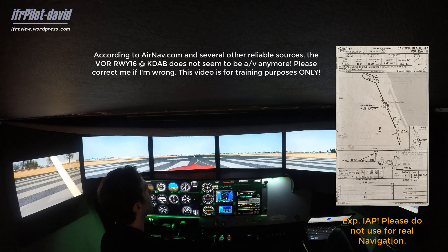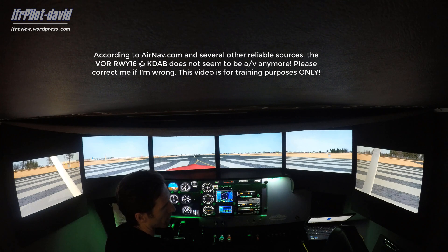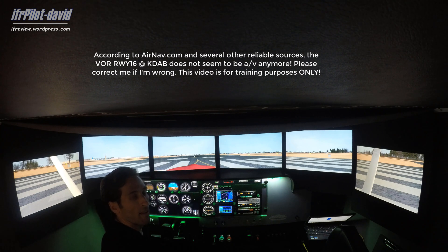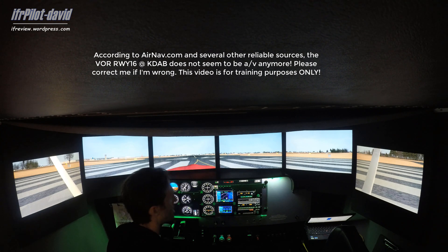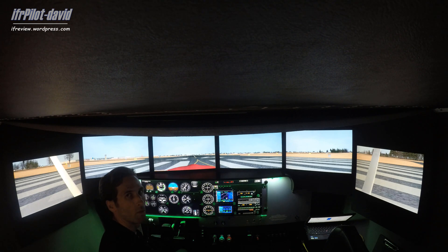I lowered the weather conditions a little bit so that we have cumulus clouds, with the cloud base just under a thousand feet. We'll climb out of Daytona Beach and then go direct to the Ormond Beach VOR.